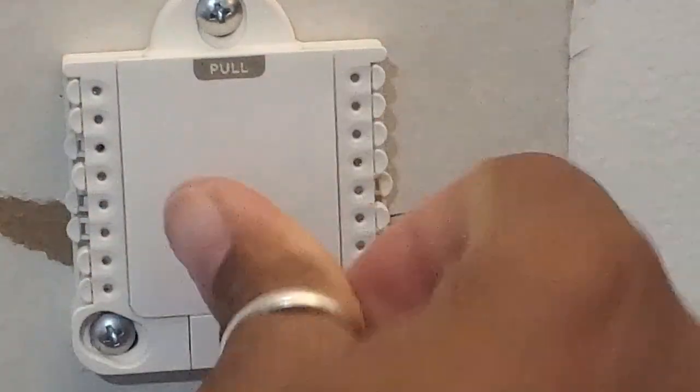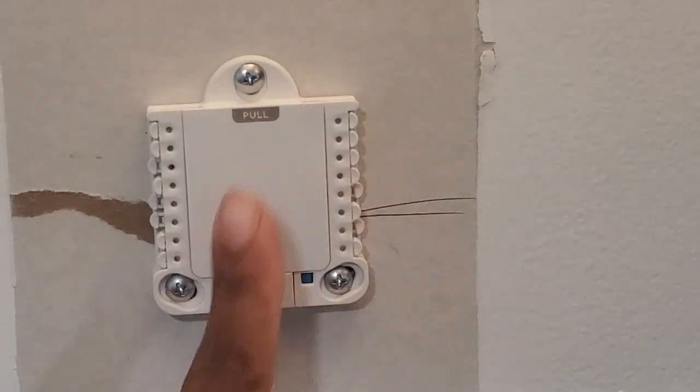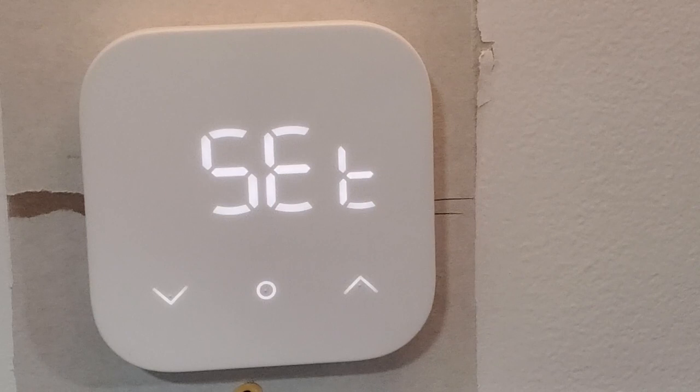Now it's time to close this. All the prongs that you see here should automatically plug into the ones that are already down. So we're going to take the display, put it on, and then we need power. It says 'set' - it's powered on! Now what I have to do is go into the Alexa app to finish the settings. It'll be easier for you because you can just do it along with your phone - the app gives you step-by-step instructions just like I did.